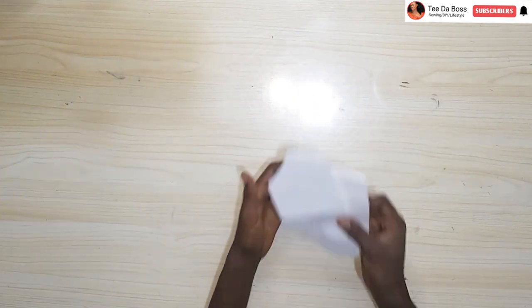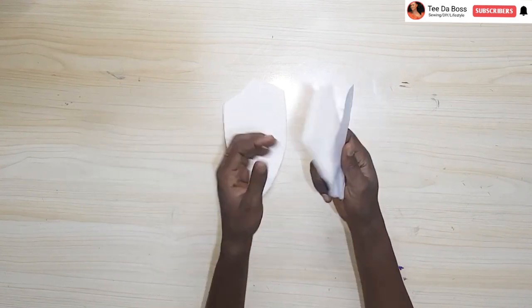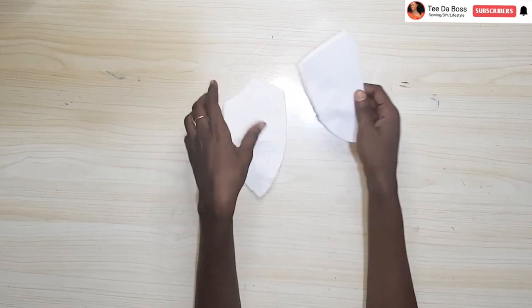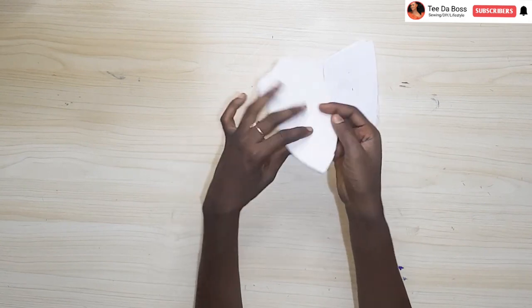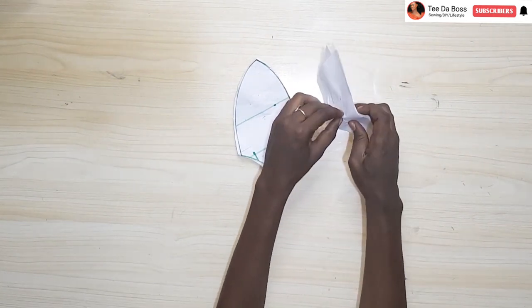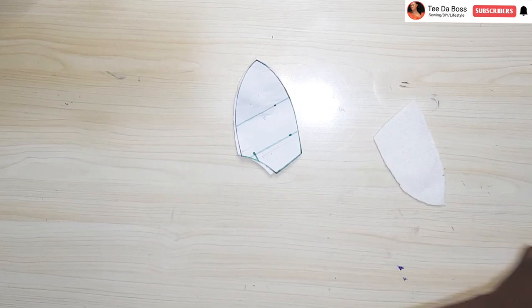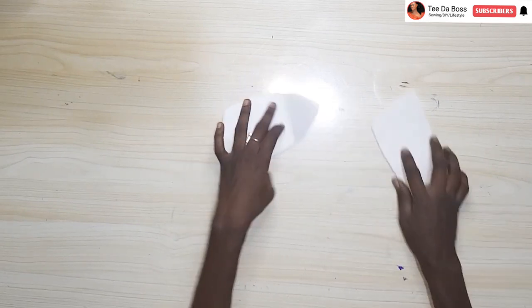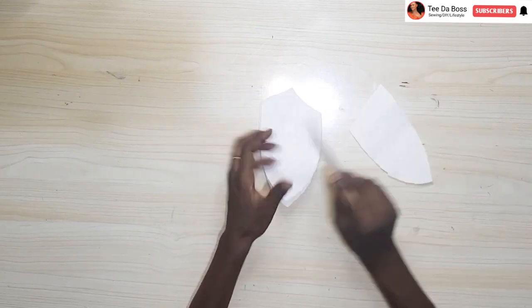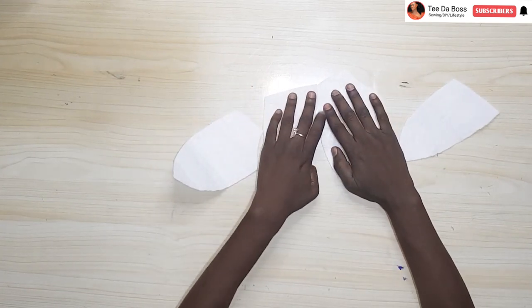I also went ahead to cut out the wadding for the bra cup — number one and number two, two pieces each. I'm going to attach them to my sewing machine and join them together with a zigzag stitch. I have a detailed video on the channel on how to make your bra cup — I'll be leaving the link to that video in the description box below. I'm going to go ahead and join this together using zigzag stitch.